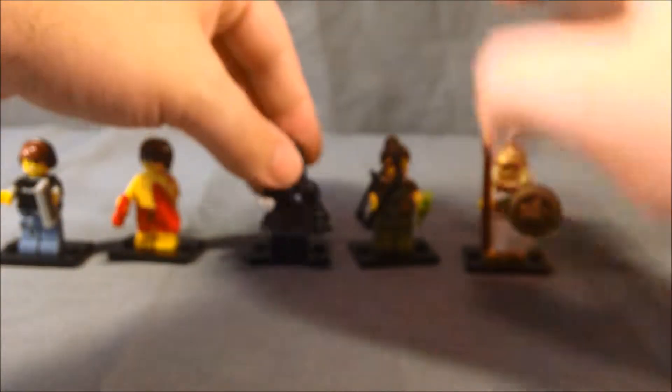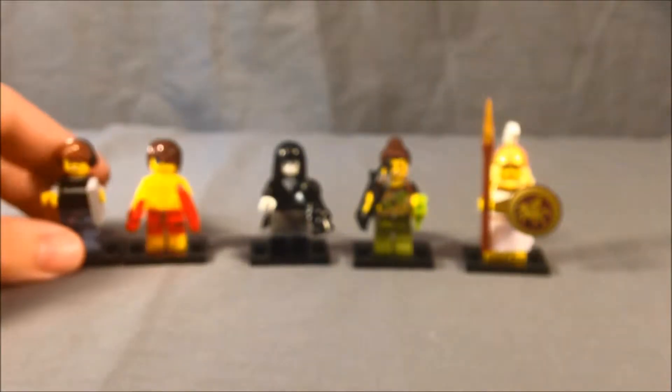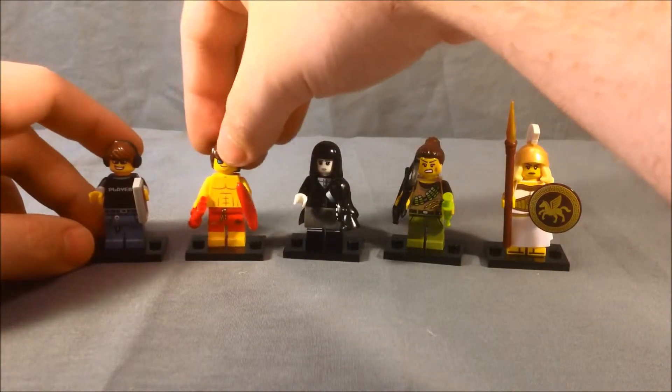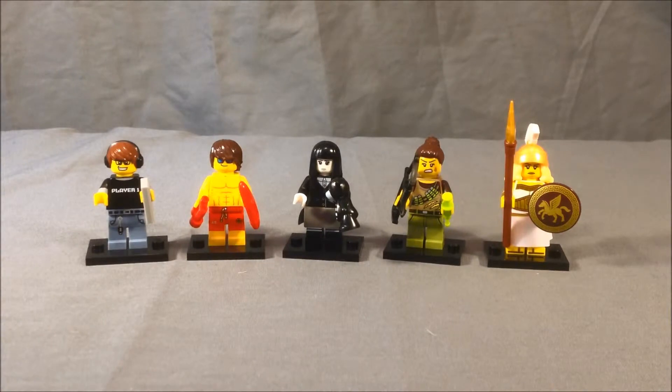So so far, pretty excellent start to wave 12. I'm very excited that I did not get any duplicates on my first try. I will be back with some more pack openings when I can get a hold of some more of these. Let me know what you guys think in the comments. Please like and share this video, make sure you're subscribed. There'll be links in the description for my Facebook and Twitter — please follow me on there as well. I hope you've enjoyed this opening of some wave 12 Lego minifigure packs. Thanks for watching!